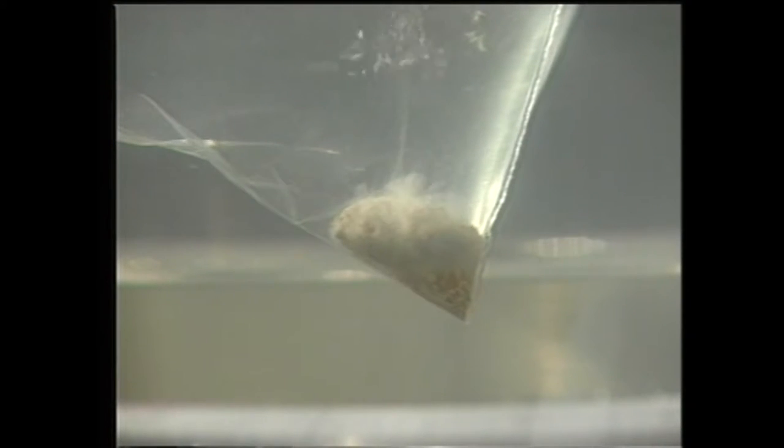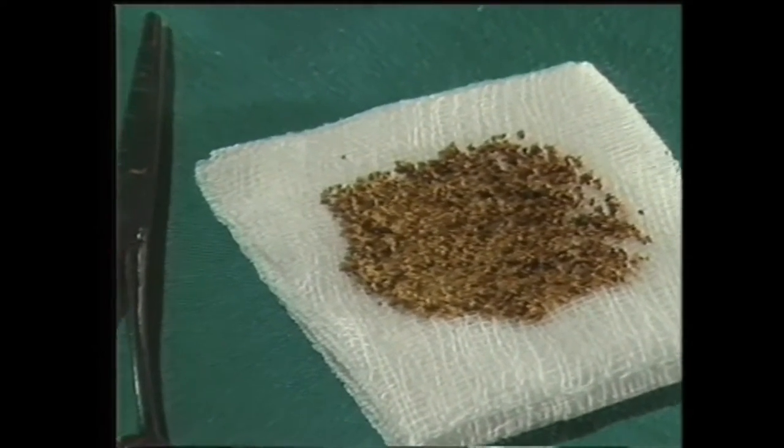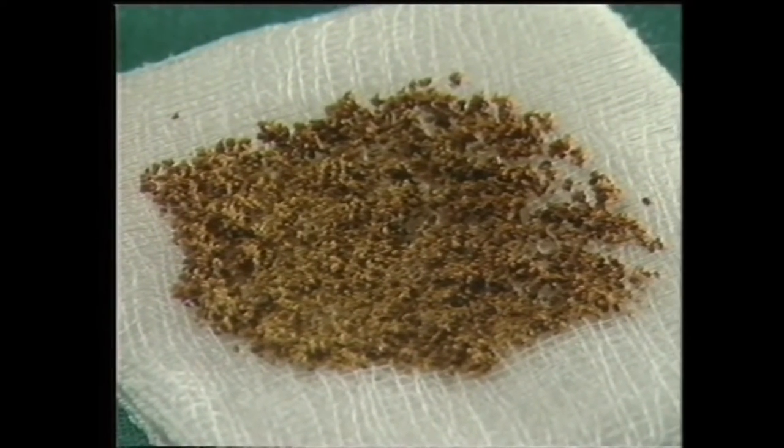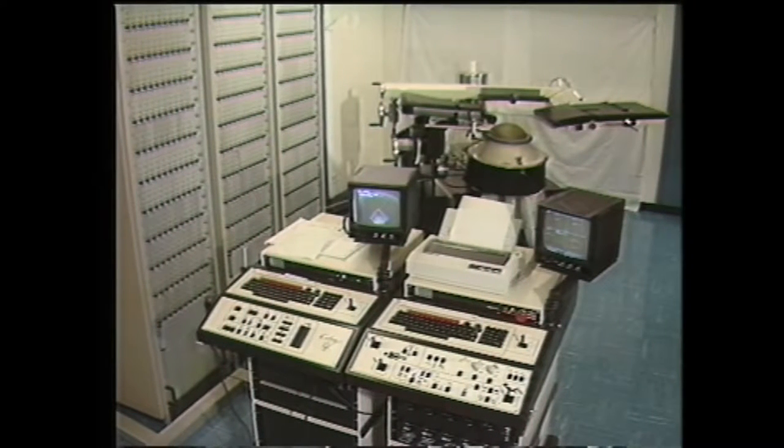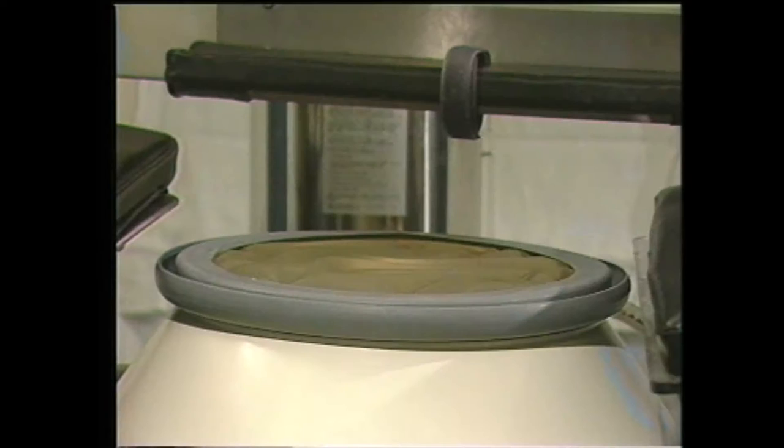En agissant par érosion plutôt que par explosion, ces ondes permettent d'obtenir une fragmentation progressive de la pierre en sable fin. Le lithotriteur EDAP est composé de trois éléments principaux : les consoles de commande, les armoires électroniques et la table sur laquelle le patient est installé.